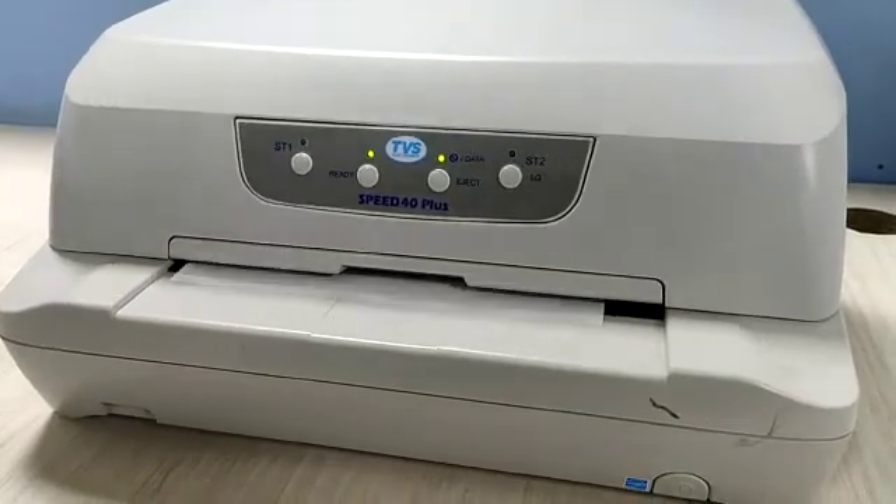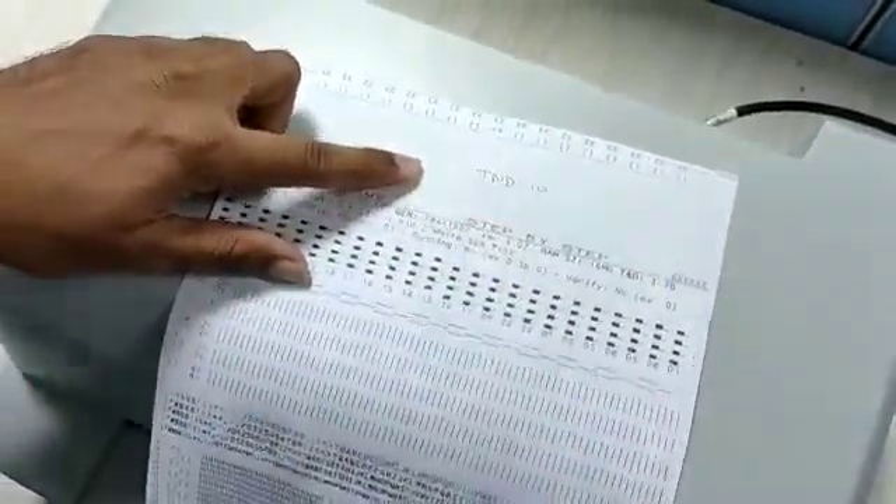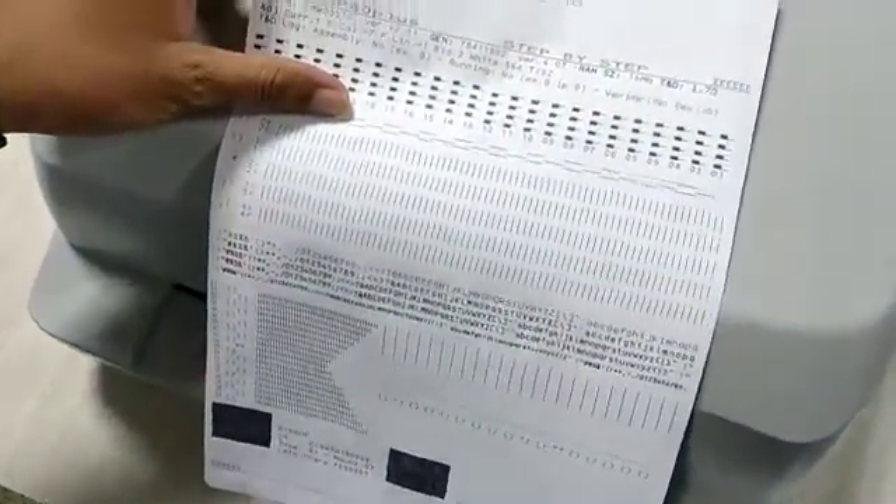Wait until it prints. This is the PND pattern: 10, 11, 12, 13, 14, 15.